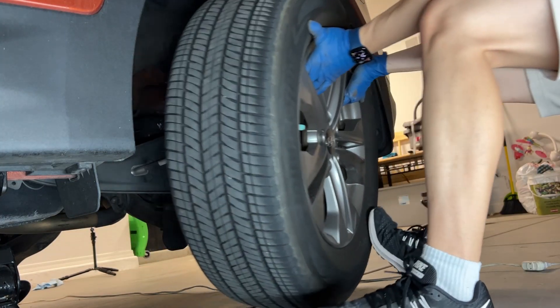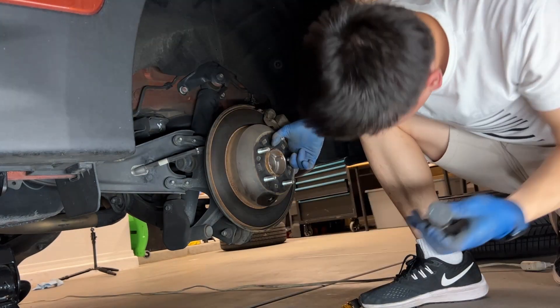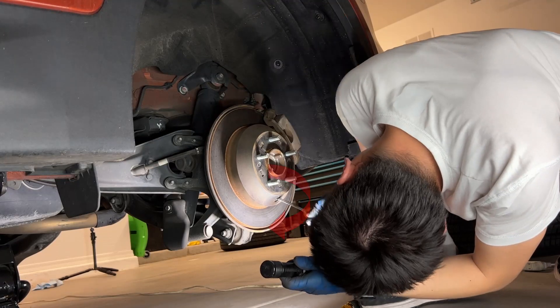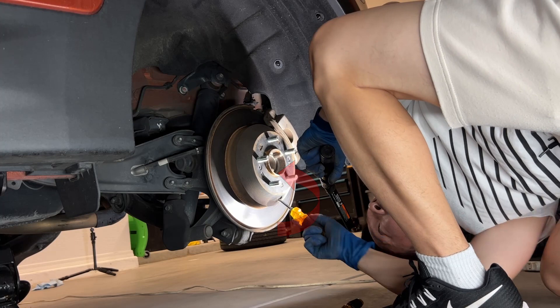Repeat exactly the same steps on the other side. Put on the tires, remove the rubber cap, and find the adjuster cylinder. Rotate it down, test it, then rewind 5 notches and spin the wheel to confirm it moves freely.